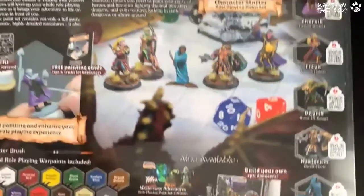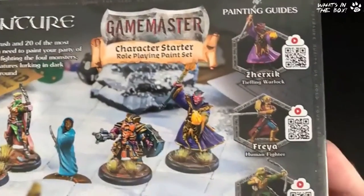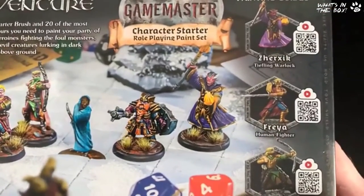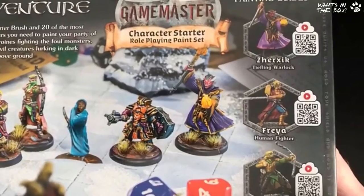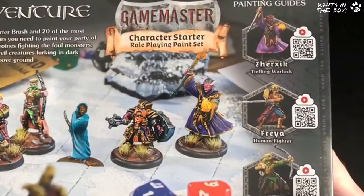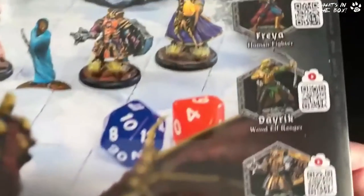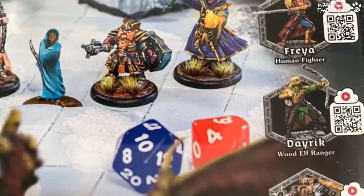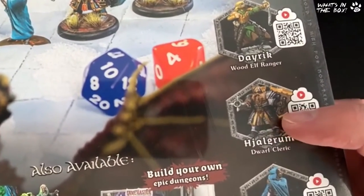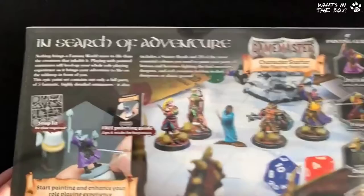Let me bring this a bit closer so you can see — you've got five characters, the models right there in the middle. What Army Painter do one step further than anyone else is they give you QR codes to scan which take you to a YouTube video of just how to paint each particular mini. Look at the pose on the ranger — that's going to be one — and I love the dwarf on here, that just looks amazing.